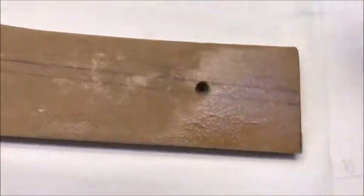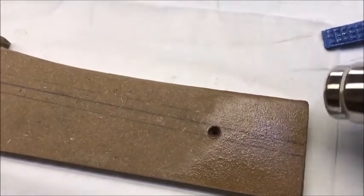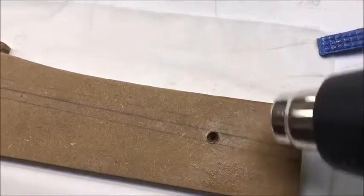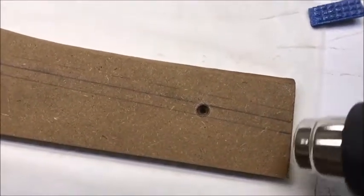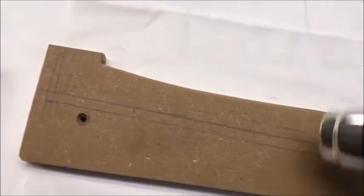Trying to get it angled so you can see the sheen — see the sheen there? It almost results in evaporating the epoxy, which of course it can't do.